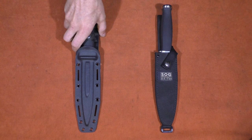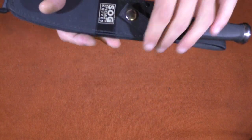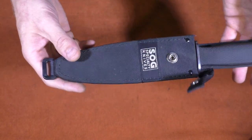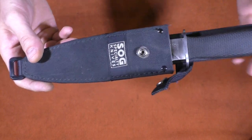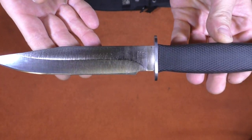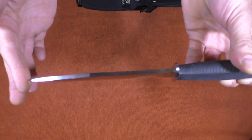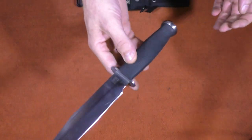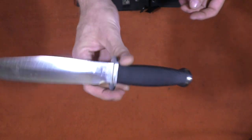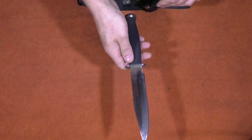The first knife we're going to be taking a look at is the SOG Government. It was used in the film The Crow. It was made between 1990 and 2002. It has a nylon sheath — it could come with a nylon or a leather sheath. It has a six and a quarter inch blade, an overall length of 11 and a quarter inches, a hammer pommel, and the blade is 3 sixteenths of an inch thick. It's single edged and it has a great balance. It weighs eight and a half ounces, and in my opinion this is my favorite fixed blade knife I've ever had.